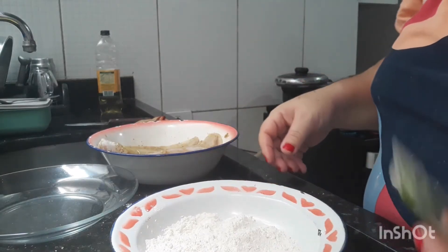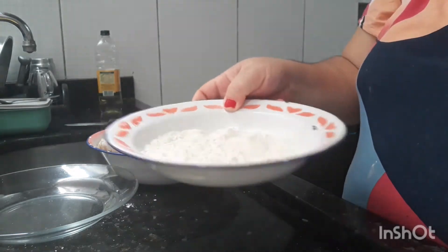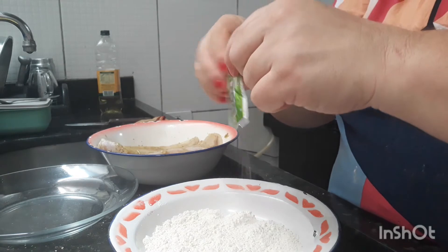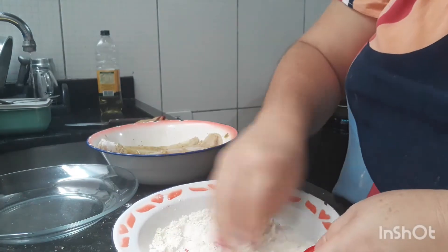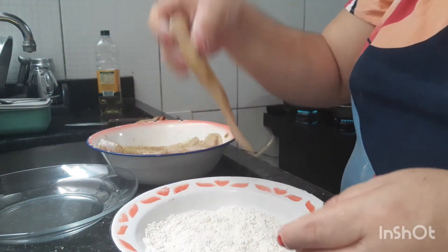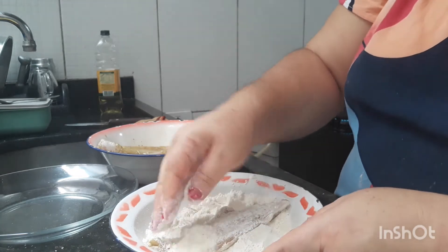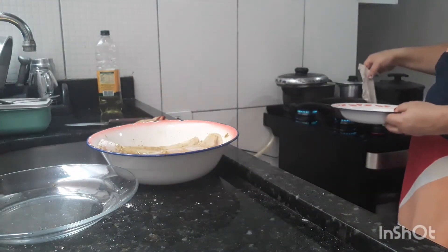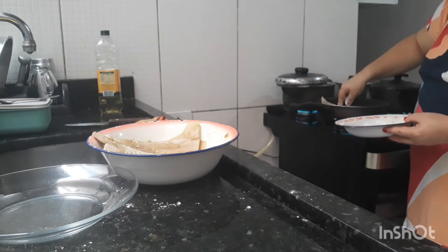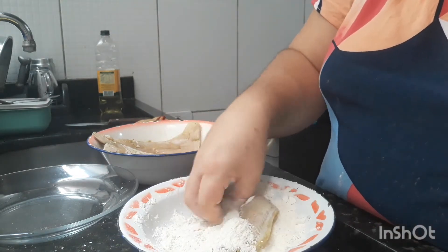Gente, já estou aqui fazendo o almoço. Aqui eu vou passar o peixe numa farinha de trigo — não é empanar no ovo e farinha de rosca não, é só farinha de trigo. Eu coloco um sazonzinho de limão dentro da farinha pra ficar um salzinho. Passo o peixinho aqui — não vou passar no ovo, é só aqui mesmo, na farinha. Coloco aqui no óleo quente. Faço com todos os outros assim. Quando tiver prontinho o fritinho, eu mostro pra vocês.